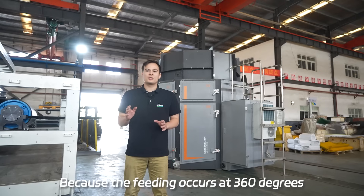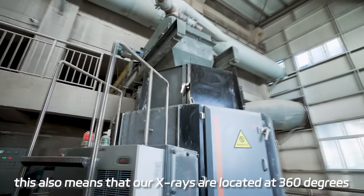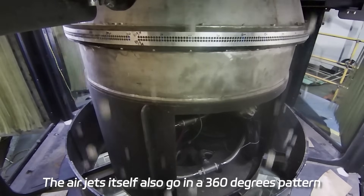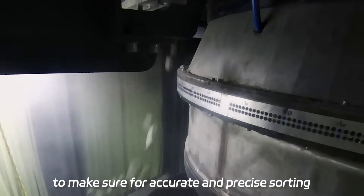Because the feeding occurs at 360 degrees, this also means that our x-rays are located at 360 degrees. The air jets also go in a 360-degree pattern to make sure of accurate and precise sorting.